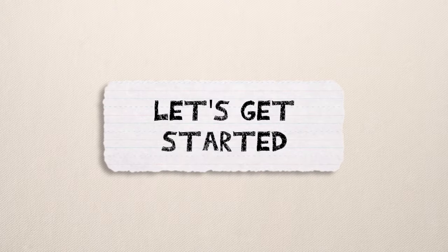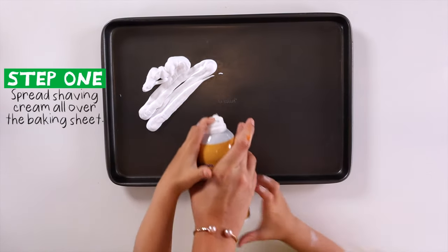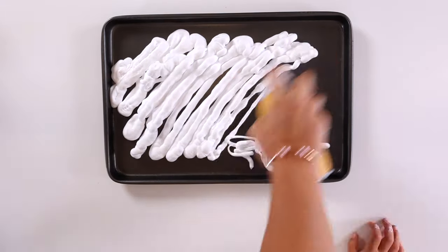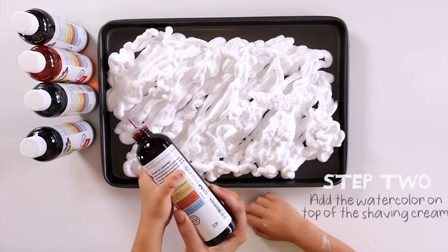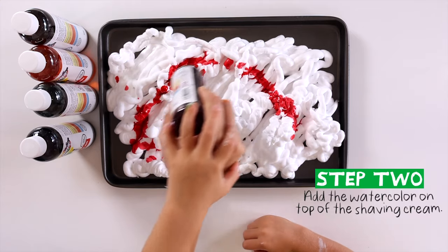Let's get started. Step one: put shaving cream on the tray. Step two: put liquid watercolors on the shaving cream.